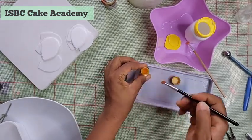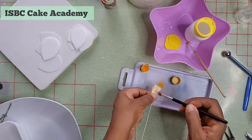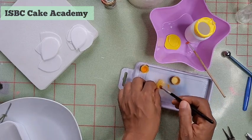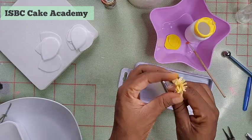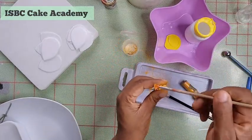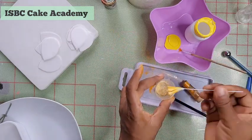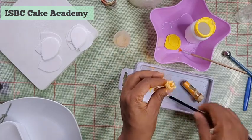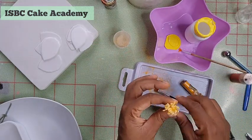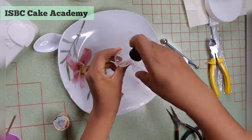Set the stamen aside to dry a bit. Once it's slightly dry, use egg yellow food dust to paint the center stamen. Now we're going to add pollens — I made these from cornmeal with some food color added to turn it yellow. Paint the tip of your stamen with sugar glue, dip it into the cornmeal, and set it aside to dry.